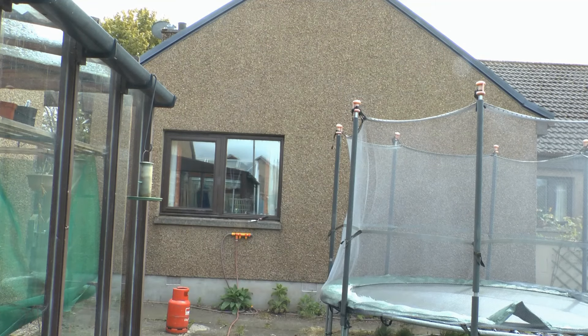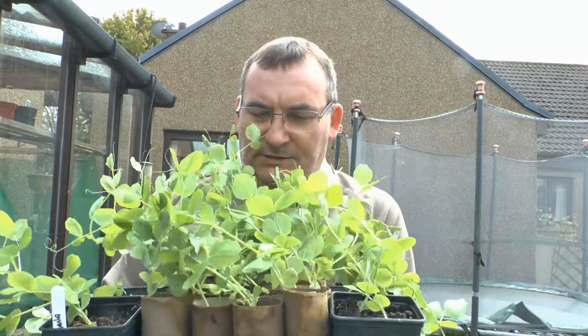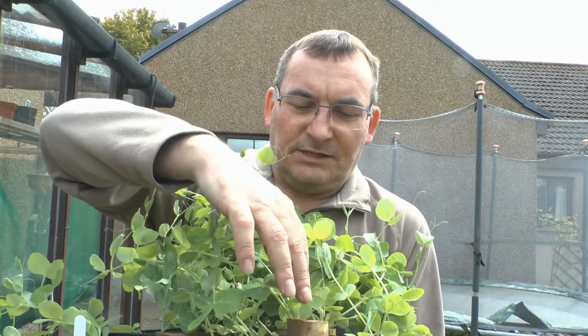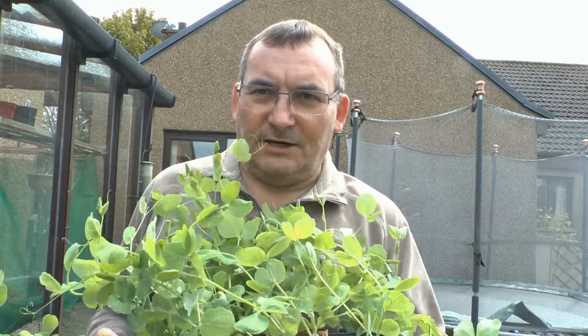I planted some seeds about three weeks ago and they're now decent looking plants. So I'm going to show you how to put those in, and I'll show you a little bit about what they look like at the moment and how I planted them. These are the plants as they stand — they've been in about three to four weeks. I used just a simple toilet roll or kitchen roll centre and I planted two seeds per roll, pushing them about two inches down inside ordinary seed compost, just kept them moist and well watered. They were inside the greenhouse and that's why they've grown quite well, but they're now ready for planting out.